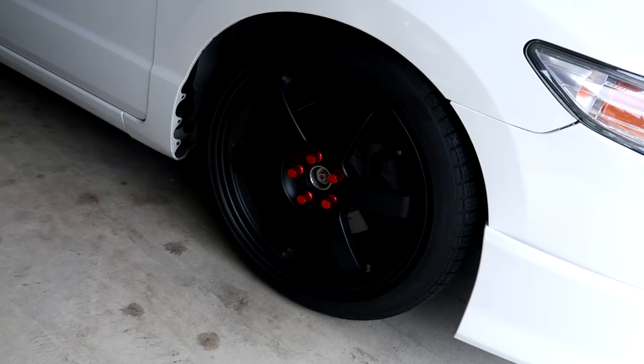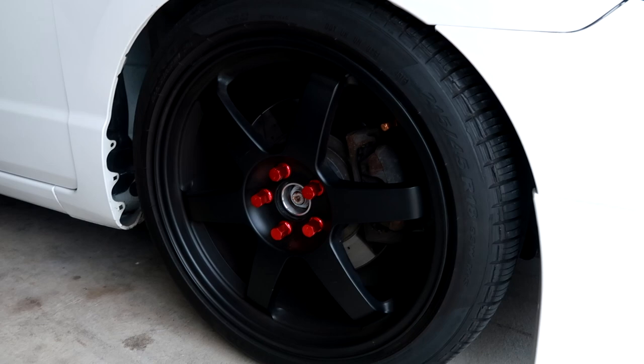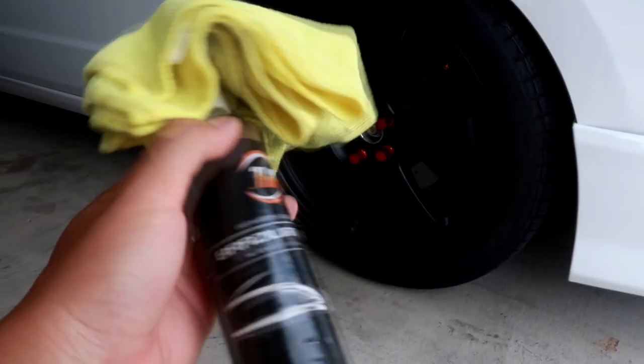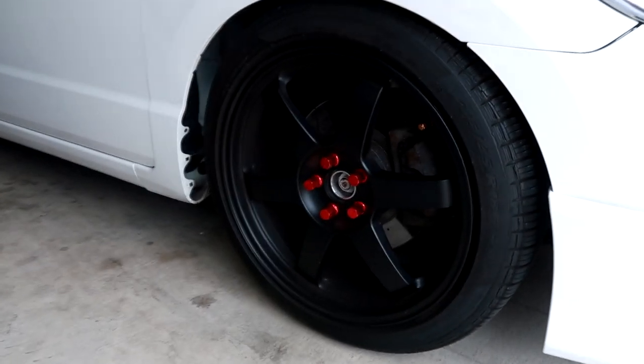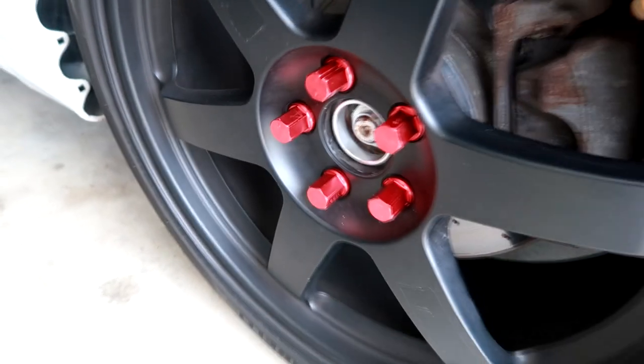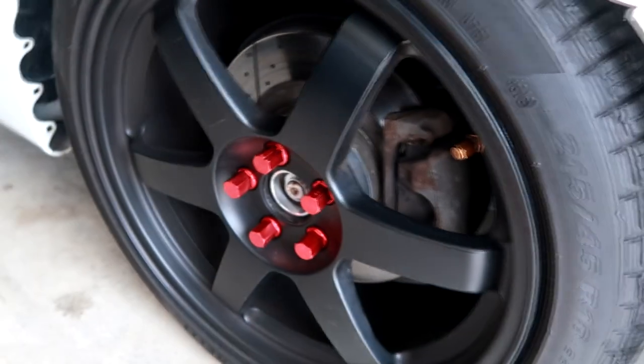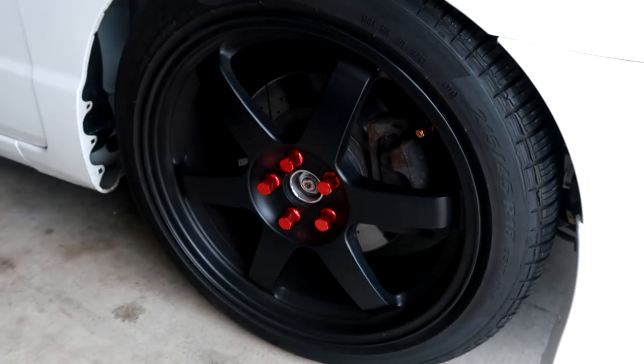First things first, you want to make sure your wheel is clean. I'm going to go ahead and clean it down with some detail spray and a microfiber towel. Even if you just washed the car, there might be a little bit of brake dust, so make sure to clean down especially the spokes you're going to stick it on. Go ahead and wipe it down real quick.